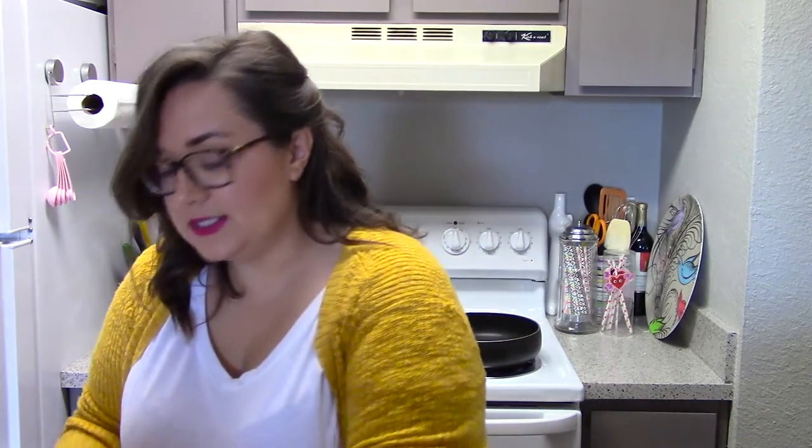She said I probably only need one sweet potato, but she said one large one and I honestly don't know what that is, so these are very hot still. I just got two — one bigger one and one smaller one — so we'll see.